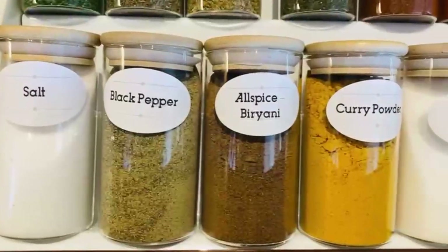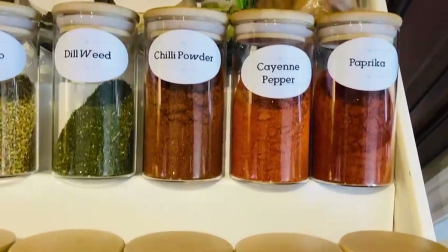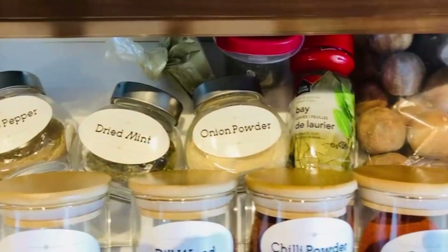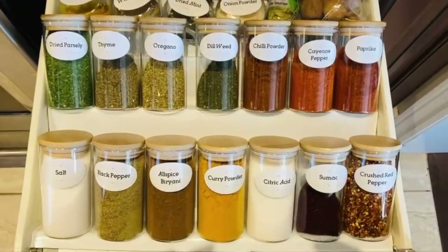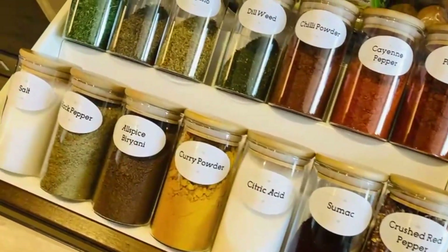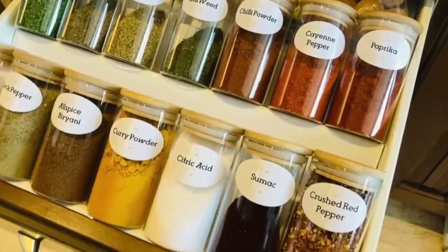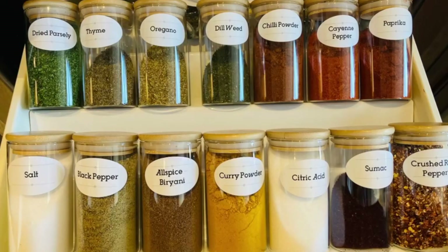Look how amazing my spice drawer looks now. I put all the spices that I normally use at the front. Then the second row I've got the herbs and chilies. At the back I just put the little jars of spices and herbs that I hardly use, and I've got numi basra and bay leaves. Salt and baharat is at the front, and black pepper, citric acid, curry powder. But look how colorful and beautiful they look now — all aesthetically clean and beautiful. From this mess to this amazing spice drawer.